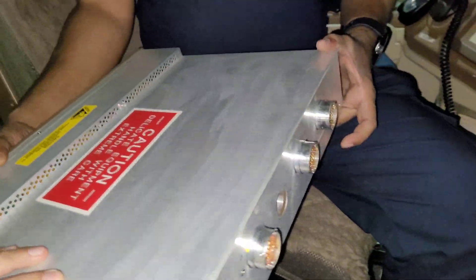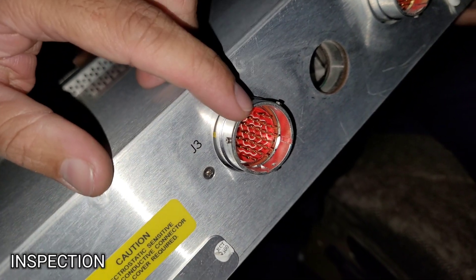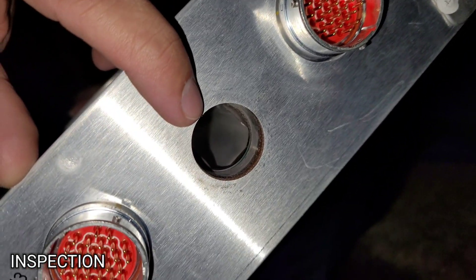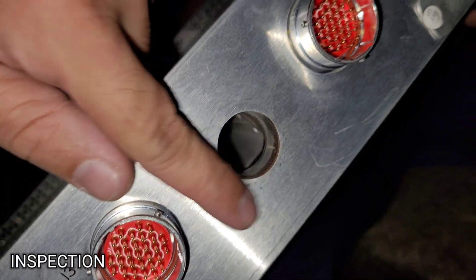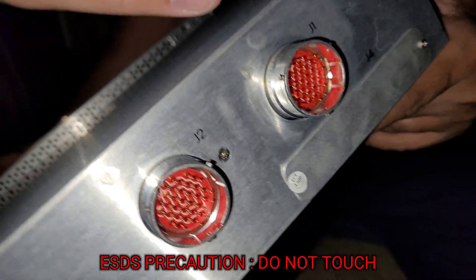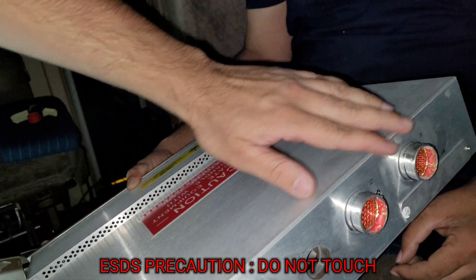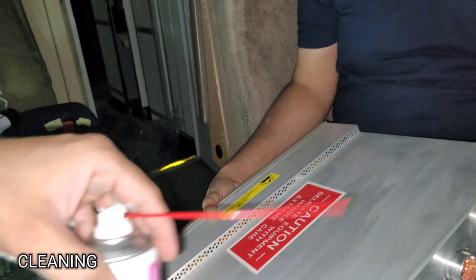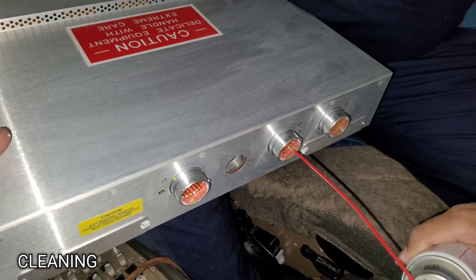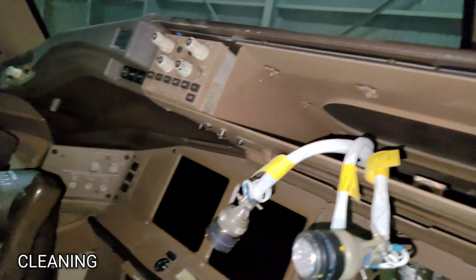This is our mode control panel. We will check the condition of the pins. The cooling area should be clear. Be careful not to touch the pins — ESDS precaution applies. All plugs are in good condition. We will clean them with contact cleaner, and we will clean the plug side also.